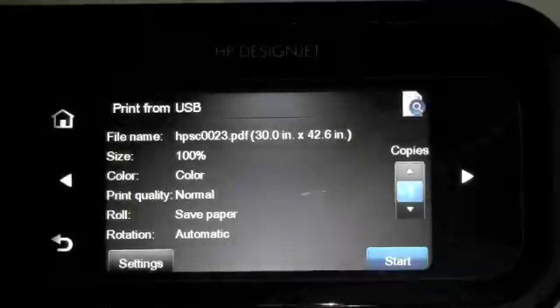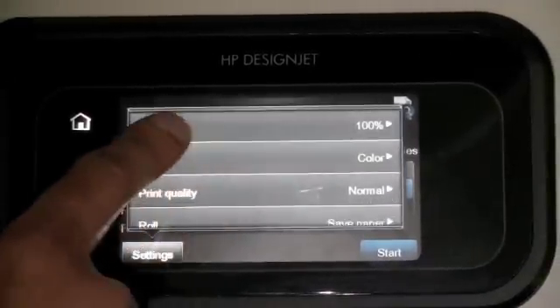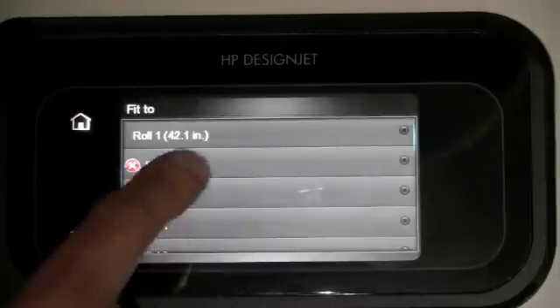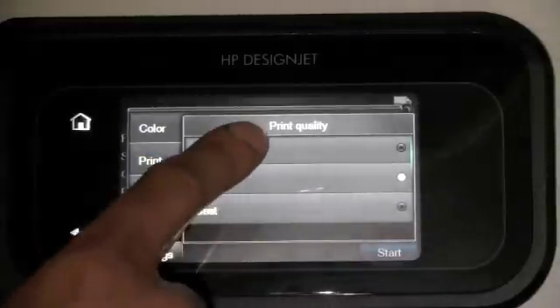If that is the file that you want to print, you can go into settings and change any settings here as desired. For example, if I want to print and fit it to row 1, I just select that. I can select the print quality.